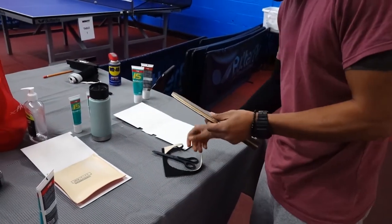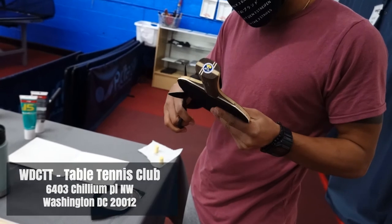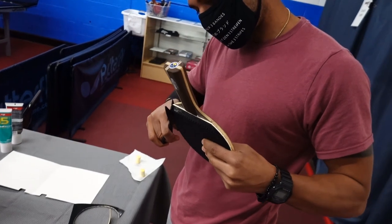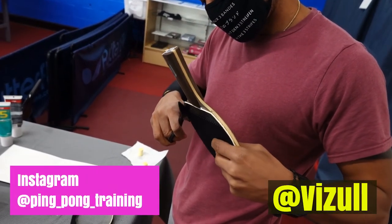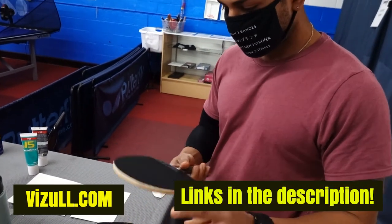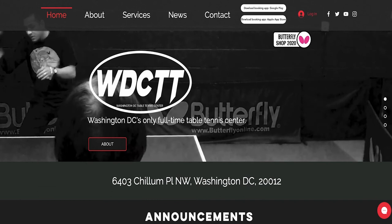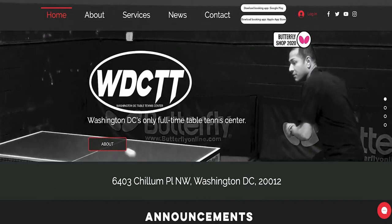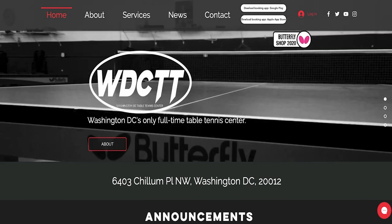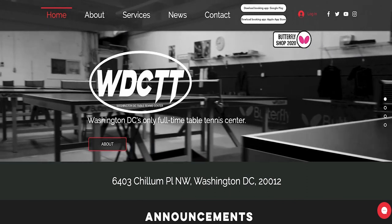Hold it nice and straight, then check and see if there are any edges — this one has an edge. Once again, here at 6403 Chillum Place Northwest, the Washington DC Table Tennis Center, for all your table tennis needs. Please like, subscribe, and follow — the link is in the description below so you can learn more about table tennis. If you'd like to come in for a lesson, our information is below, or if you'd just like to come see the club and play some ping pong, let us know.